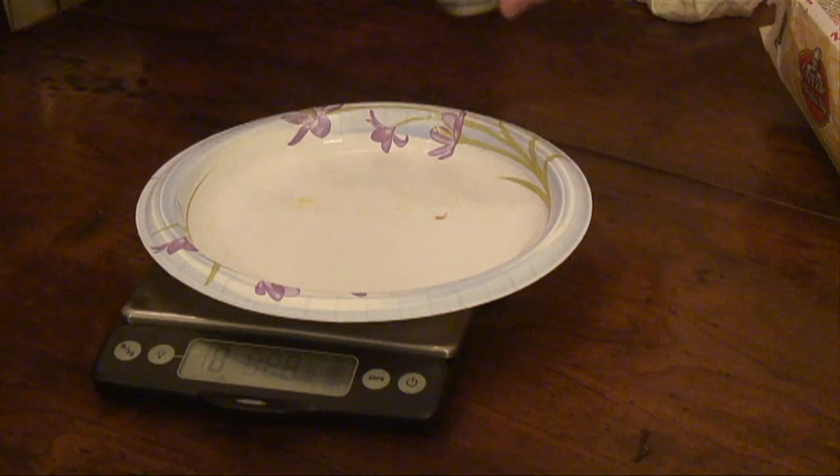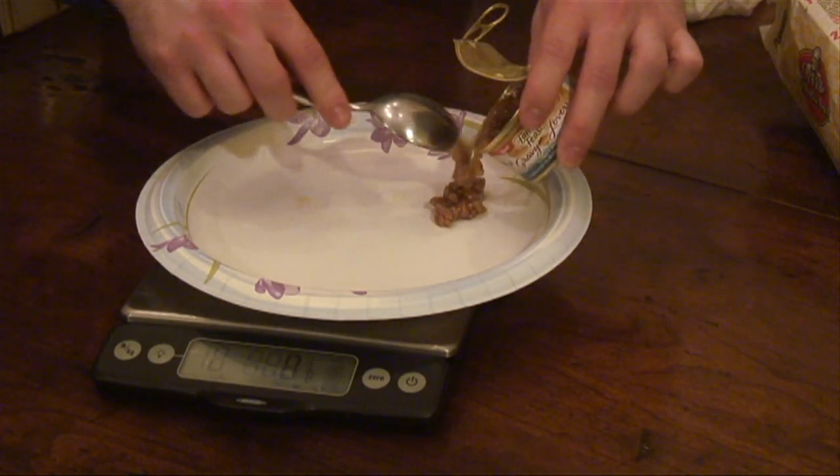The weight plate will weigh your food. Any kind of food you put on it, it detaches from the scale and it's perfect. It even has an easy-to-read digital display that pulls out. Just glob on that food and the weight plate will weigh it. From crapes to crapes, you'll lose the weight with the weight plate.